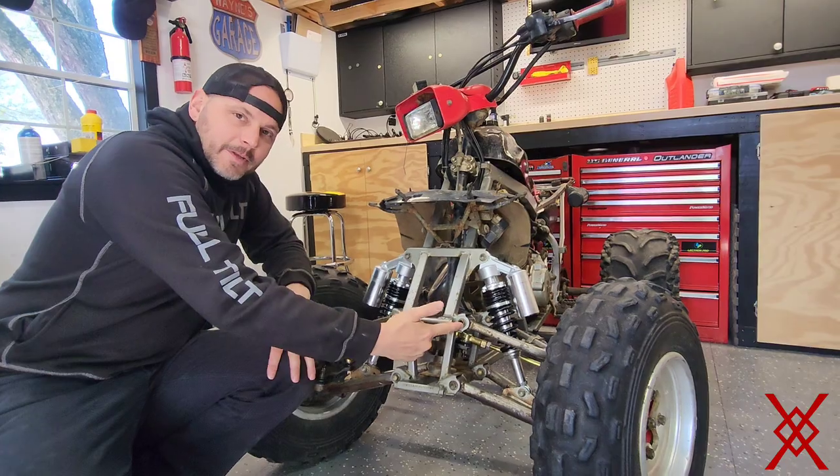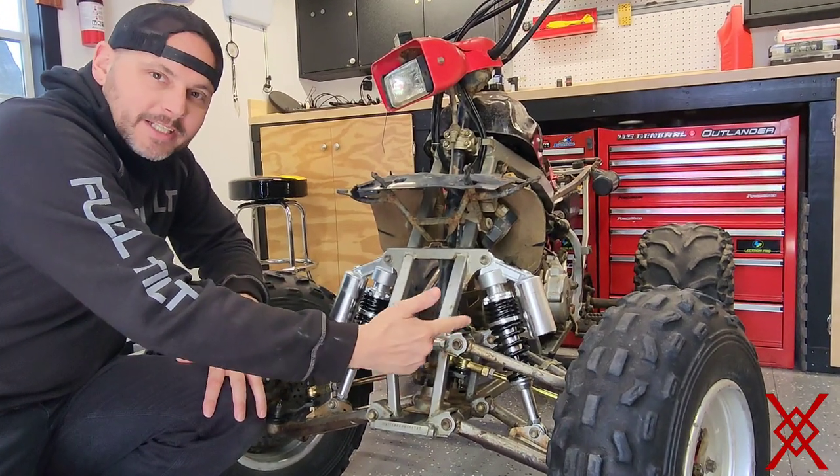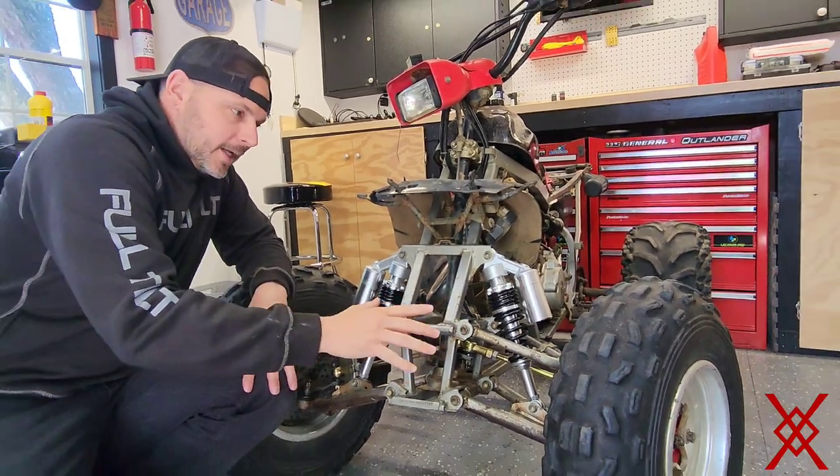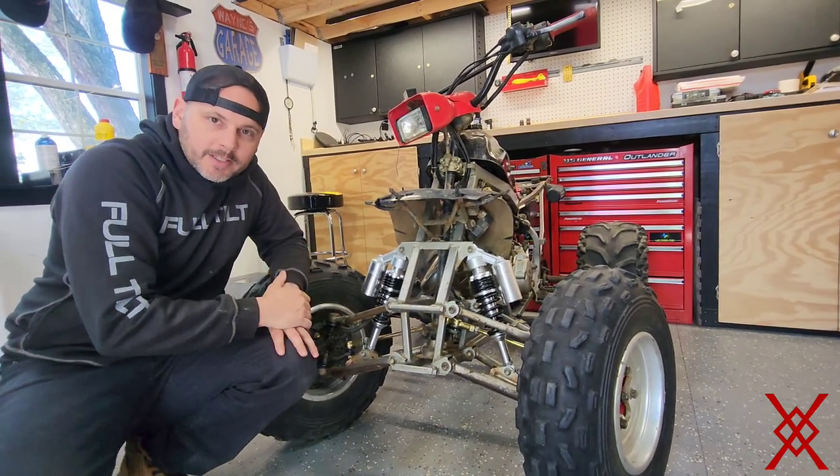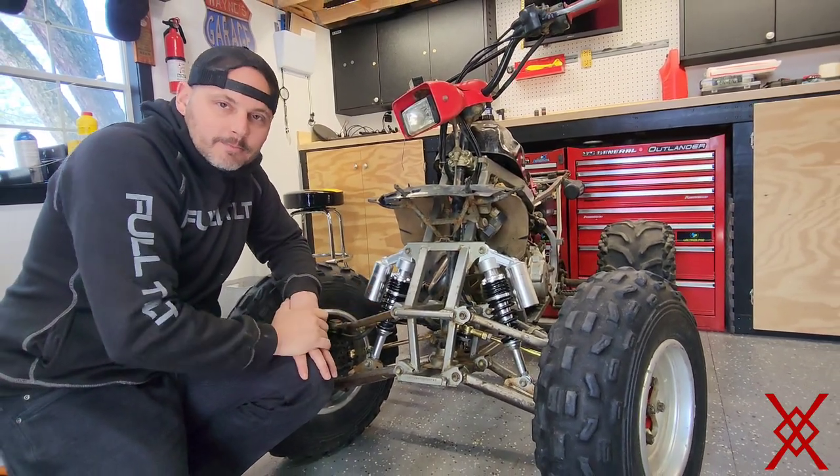Welcome back guys. Today's a video on the A-arm bearing, bushing, and seals — to show you how to check for play, how to change them, and put it all back together.